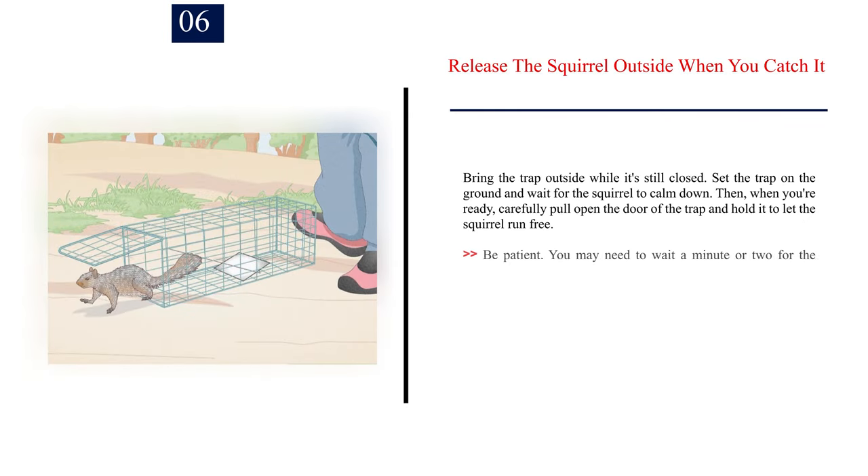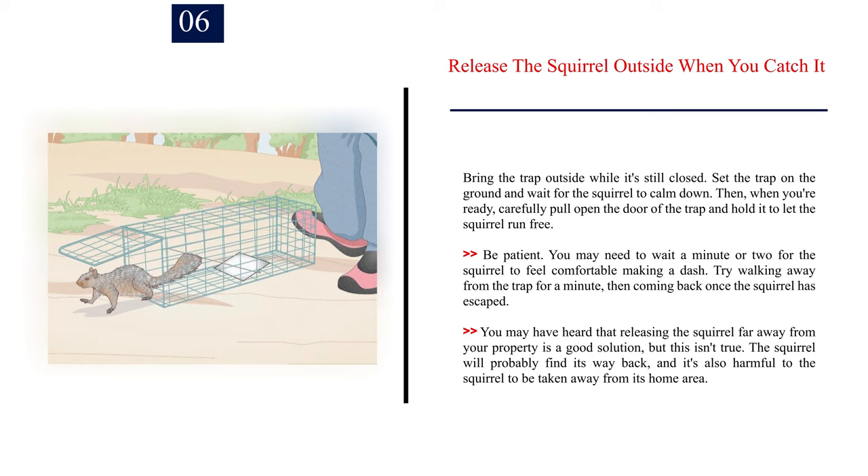Number 6: Release the squirrel outside when you catch it. Bring the trap outside while it's still closed. Set it on the ground and wait for the squirrel to calm down. Then carefully pull open the door and hold it to let the squirrel run free. Be patient — you may need to wait a minute or two. Try walking away from the trap, then coming back once the squirrel has escaped. Note: releasing the squirrel far away from your property isn't a good solution. The squirrel will probably find its way back, and it's harmful to take it away from its home area.